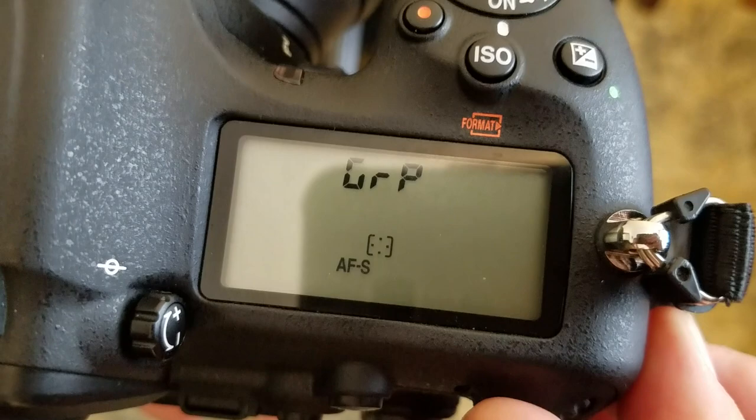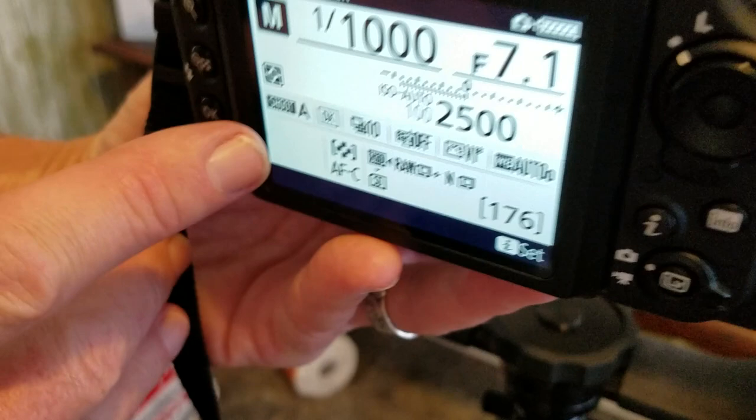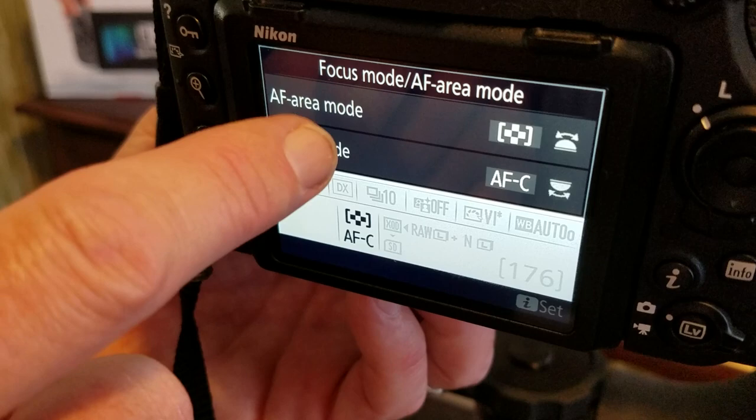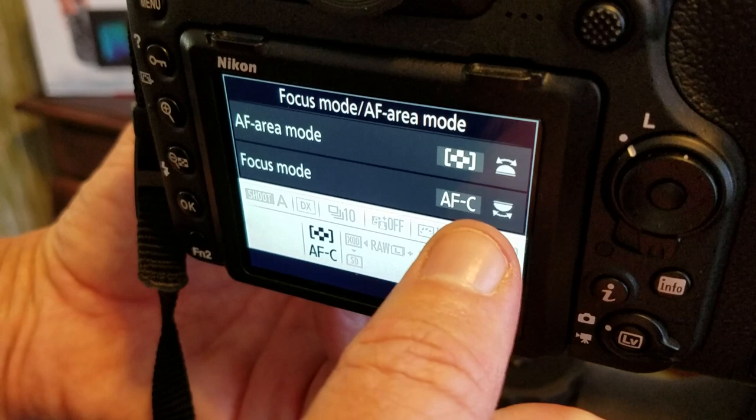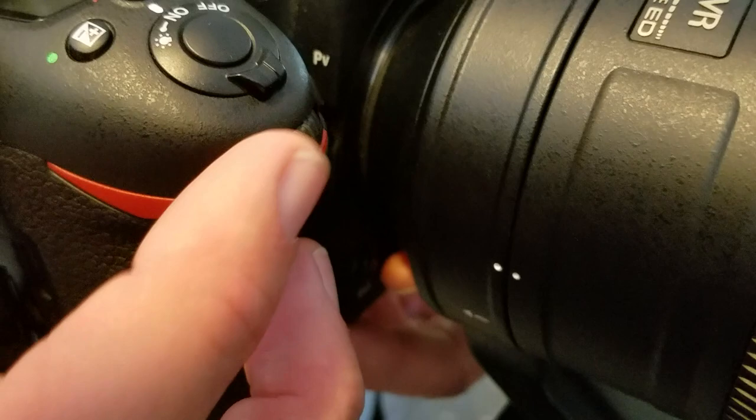If you press this info button, you get this screen that tells you all kinds of stuff. When you press the button on the side, it tells you the area mode and the focus mode you have selected, and which dials control them. The back dial changes from AF-S to AF-C, and the front dial — right under the power button — changes your focus points.